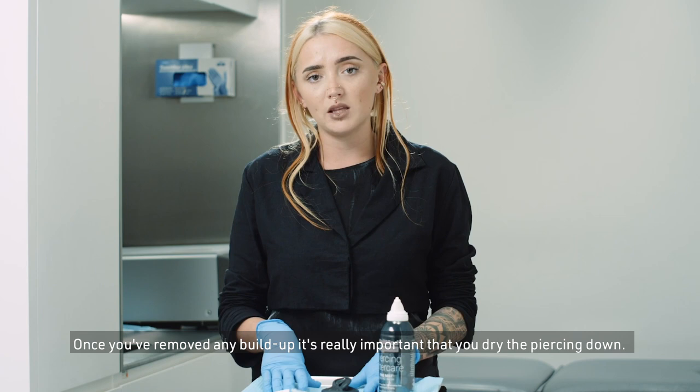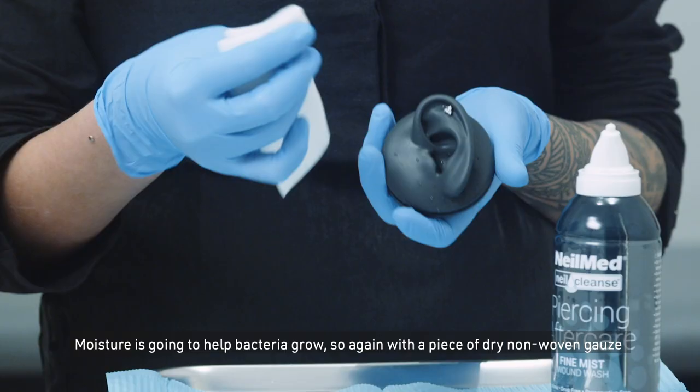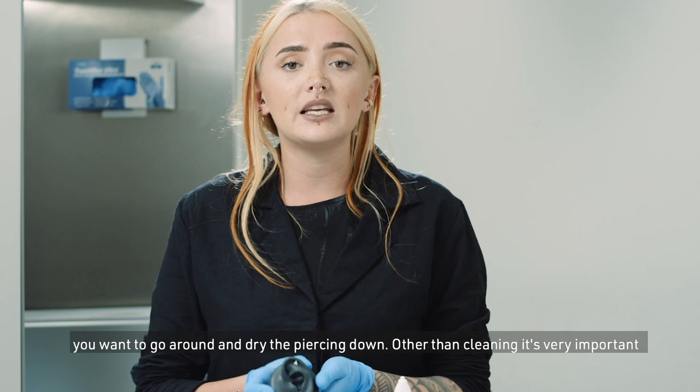Once you've removed any buildup, it's really important that you dry the piercing down. Moisture is going to help bacteria grow, so again with a piece of dry non-woven gauze you want to go around and dry the piercing down.